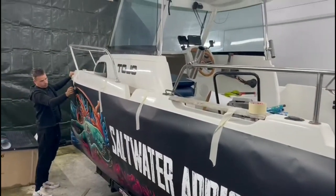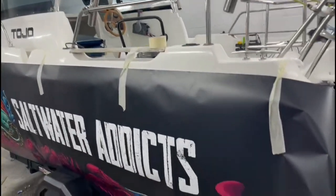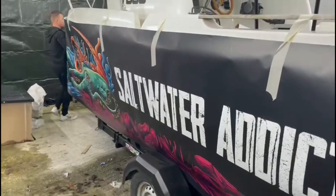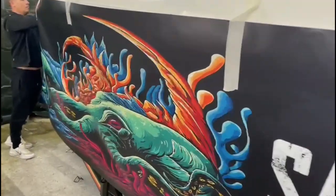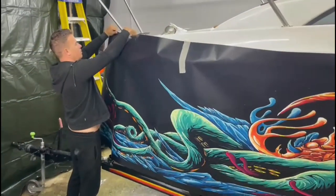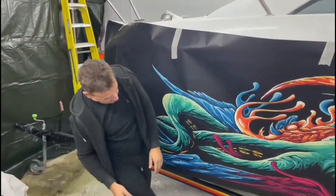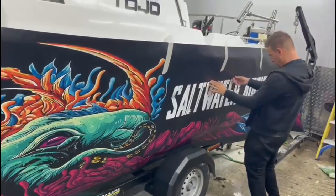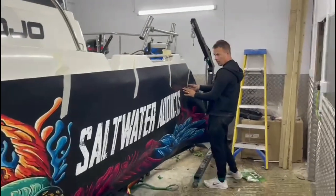After cleaning it, we've just unrolled the vinyl graphic, masking taped it in place on the boat, and just tweaking the position before we remove the backing. The main area we're trying to line up is the Saltwall Addicts text. We've got about a 10mm step in the boat so we want to make it nice and parallel with that.